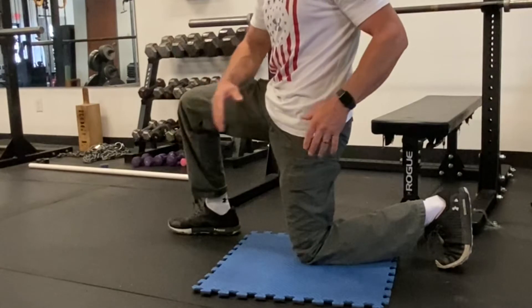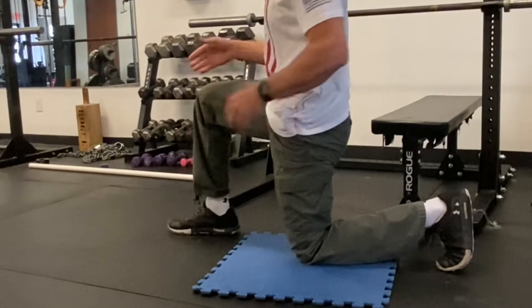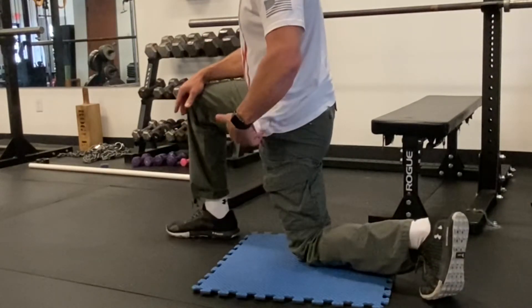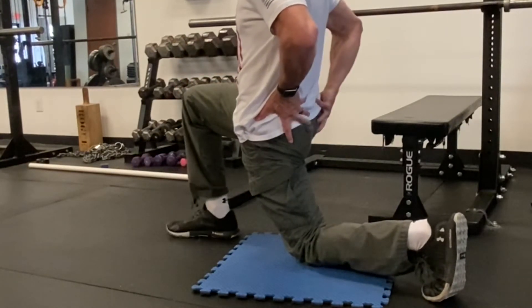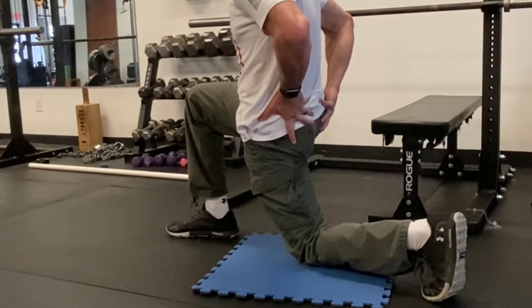Next we're gonna stretch out your TFL. You'll feel this kind of where your pocket is in your pants. Half kneeling or kind of a lunge stance, take the foot, flip it outside the body — that puts the femur into internal rotation. Tuck the tail slightly, shift forward a little bit, squeeze the glutes together. Hold that one minute each side.